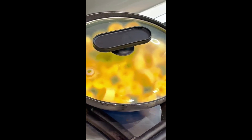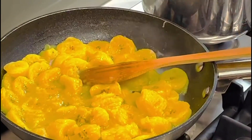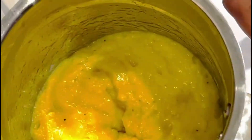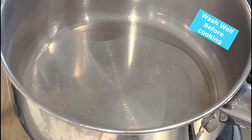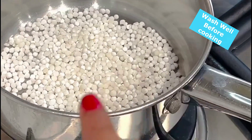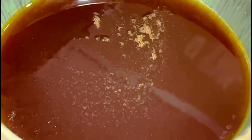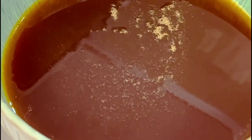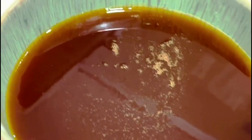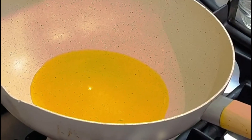I will mix the paste in a small bowl. I will add a chowder to the small bowl. Let's pour a little bit of water — we will pour 4 grams of water, about 1 cup of water.